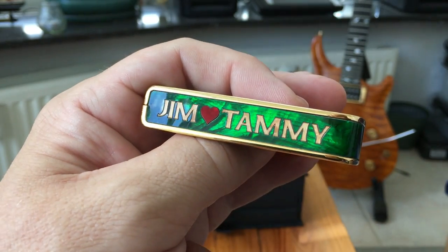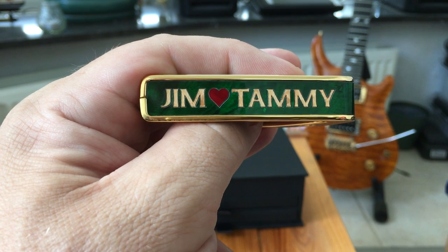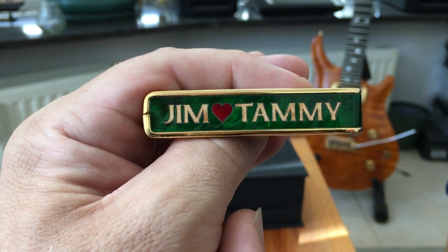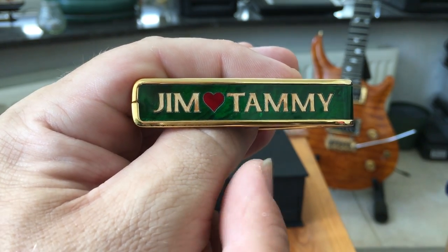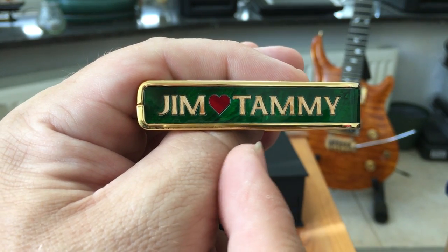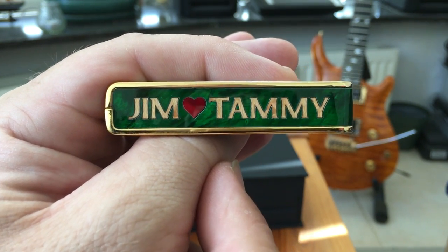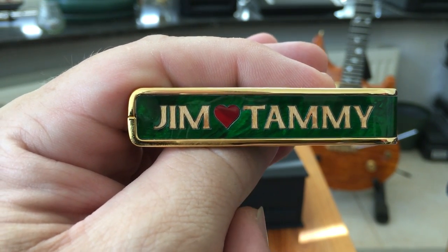You can get pretty much anything put in text-wise, but they do have a limit of nine characters — this was as much as they could put on it. So I was kind of lucky that nobody's name was any longer. You've got a nine-character limit, but you can choose the font and there are different styles of font. You can choose what the background is and what the text is made of as well. So I would definitely say give them a look if you are looking for something a bit different. Thanks for watching, bye for now.